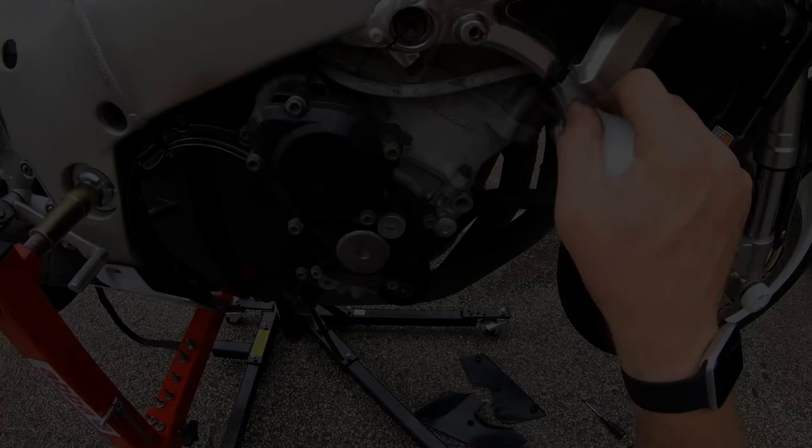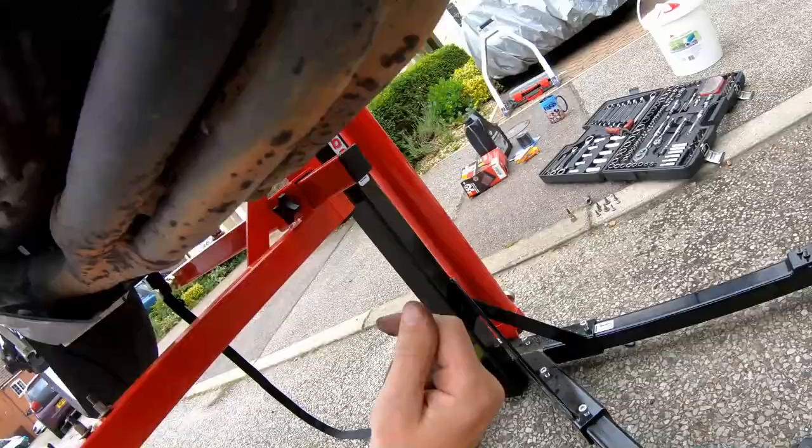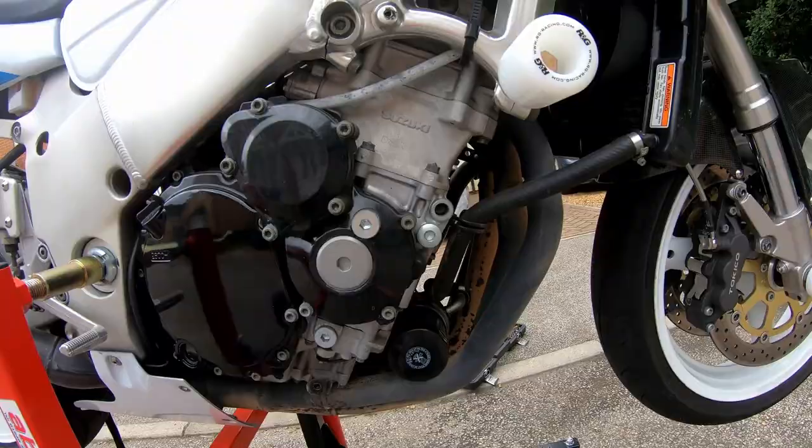As you can see now we have access to the oil filter, and the sump plug is just here with easy access to it. First thing I need to do is start the bike up, get the oil nice and warm. That way it will help with draining it out because it'll be nice and runny and we'll get most of it out.